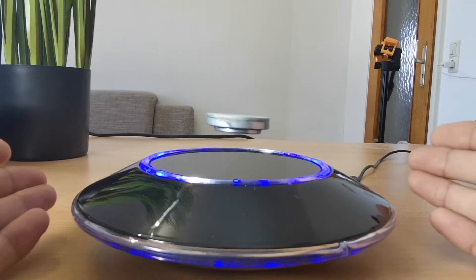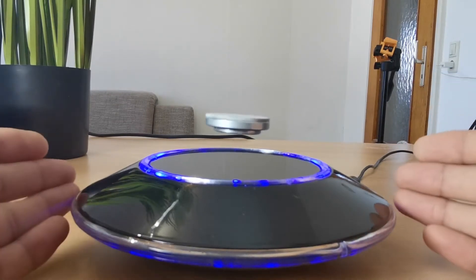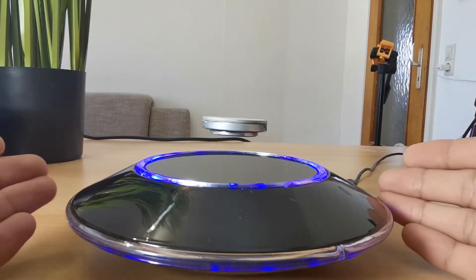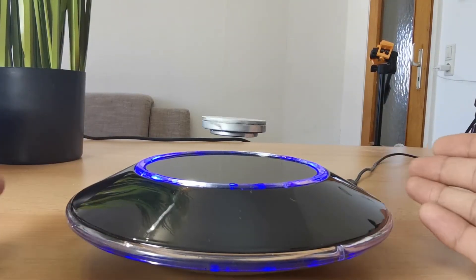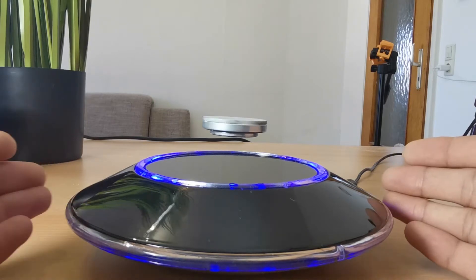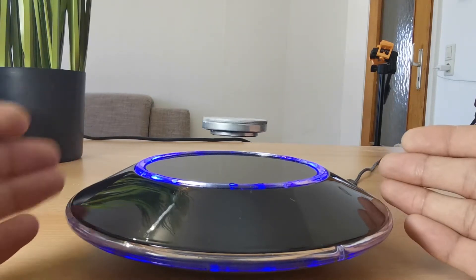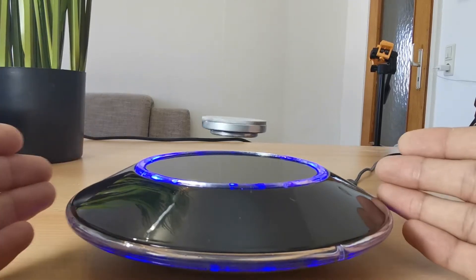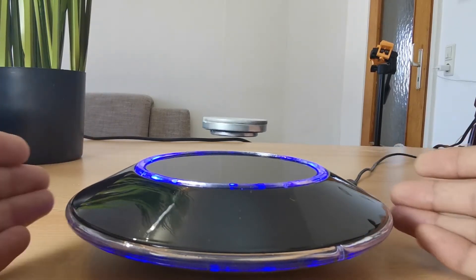It can spin almost forever if there is no air friction — it looks like science fiction. I'm a big fan of sci-fi movies and my all-time favorite is Interstellar, so let's create something more interesting which is related to the movie Interstellar.